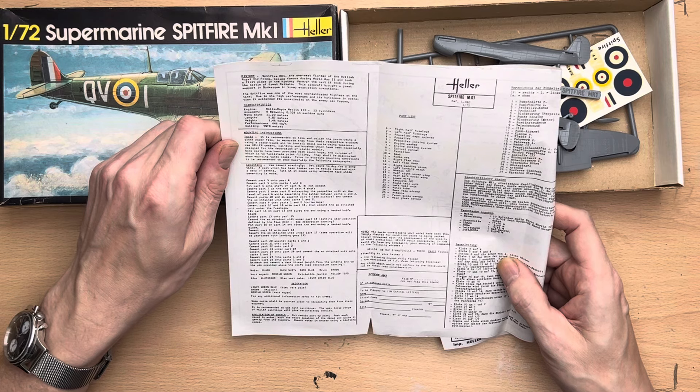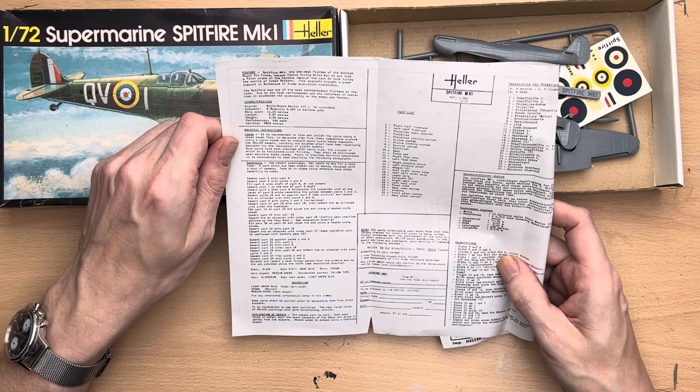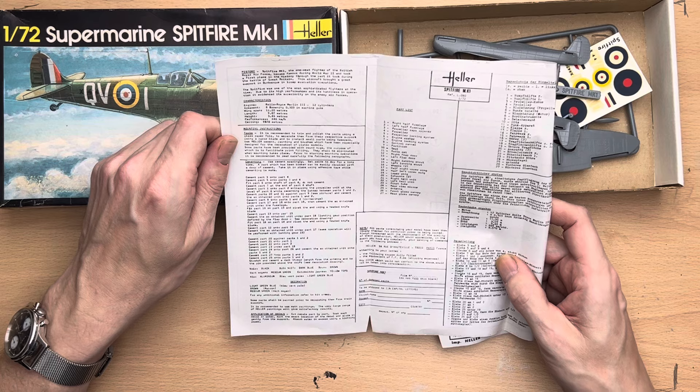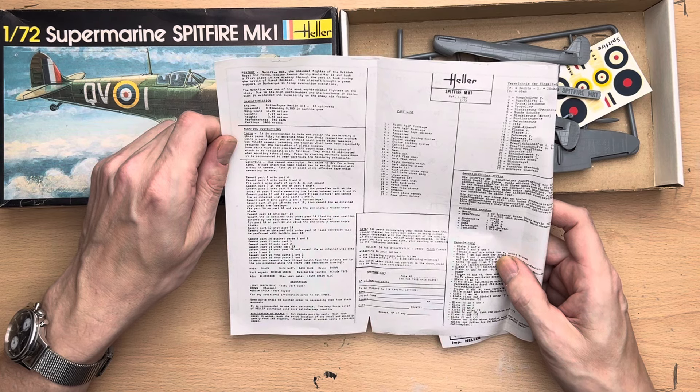So here we go - some history. Spitfire Mark One: the one-seat fighter of the British Royal Air Force became famous during World War II, taking a first place in history through the part it took during the Battle of Great Britain. This aircraft brought great support in Dunkirk in troop evacuation operations.